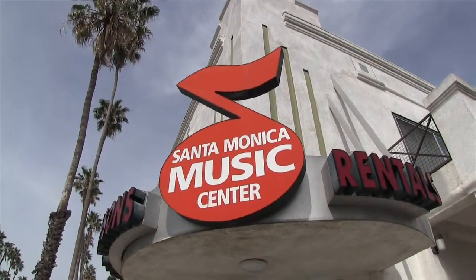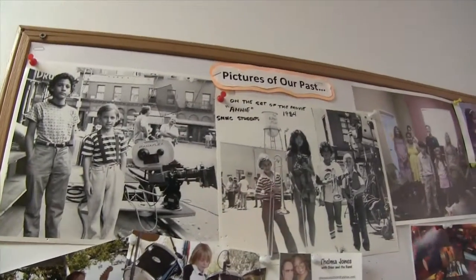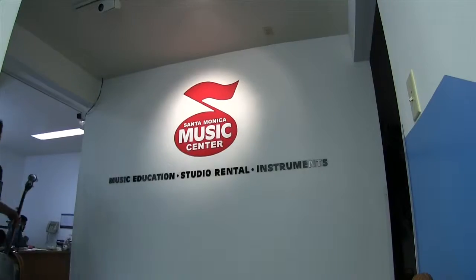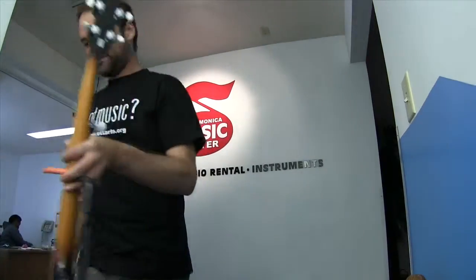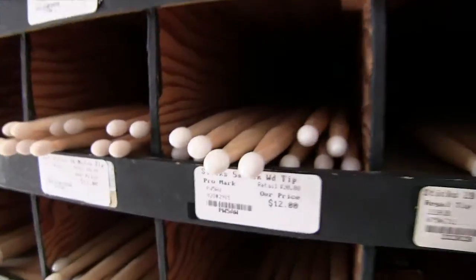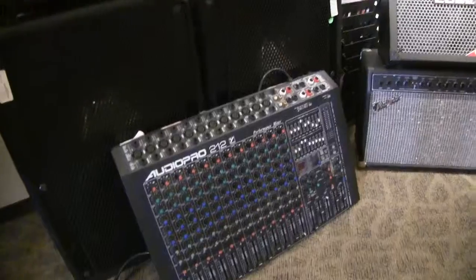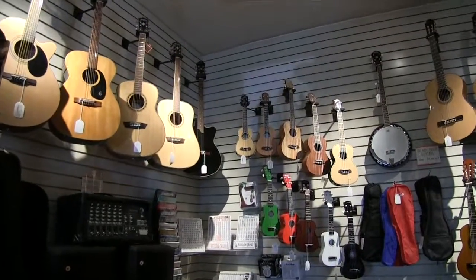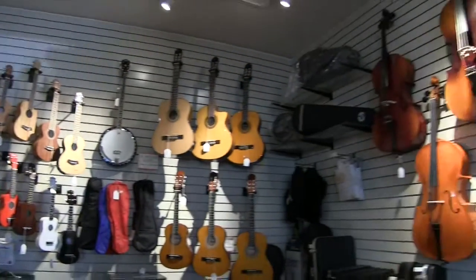Welcome to the Santa Monica Music Center, your local band and orchestra instrument store, in business from 1972 as a music education facility. The Culver City Music Center on Washington Boulevard is our other location. We sell, rent, repair, and teach all instruments including voice.